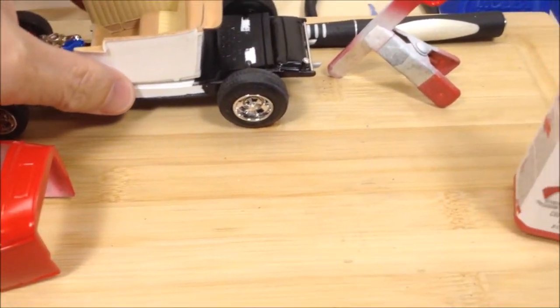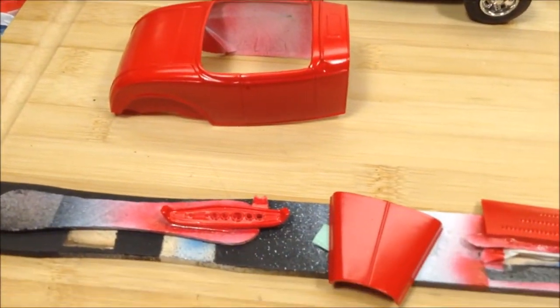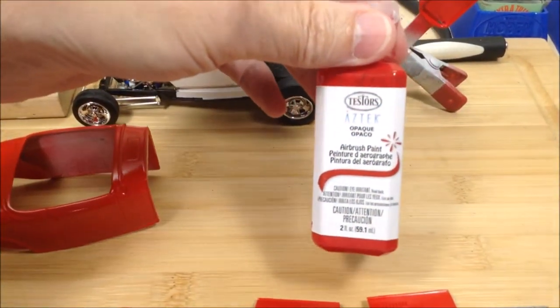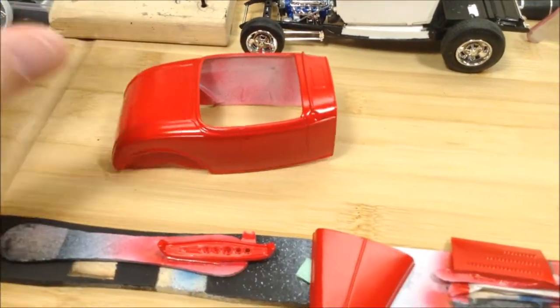I've got the body parts done — the radiator shell, the interior doors, dash, and the body done in Aztec opaque red, a couple of coats of that airbrushed on, and a couple of coats of Future brushed on over that.